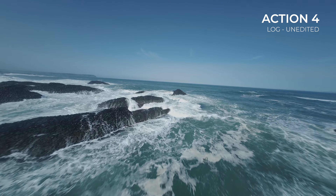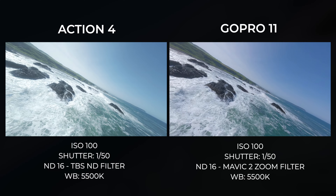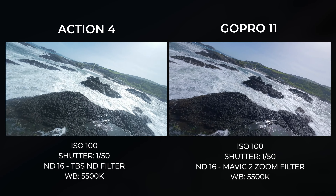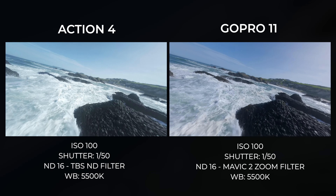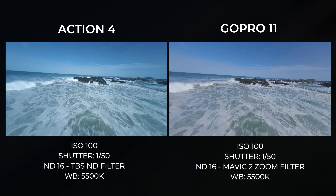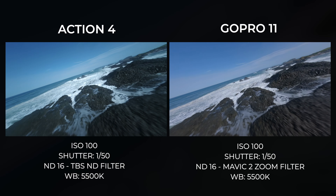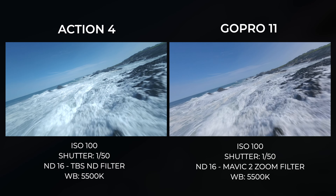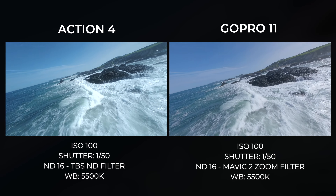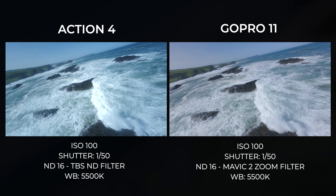Here we have the first flight of the Action 4 and GoPro 11 side by side. They're on the same drone doing the same flight paths — this is probably the best you're going to get in terms of a side-by-side comparison. Straight off the bat, what you can notice between the two cameras is the different colors. Both cameras are running third-party ND filters in this footage.